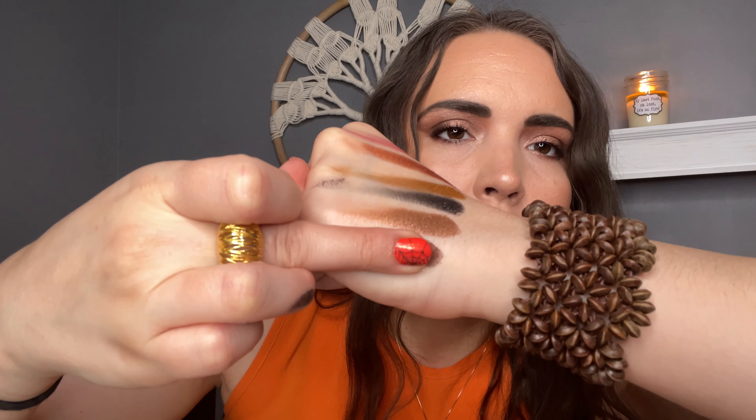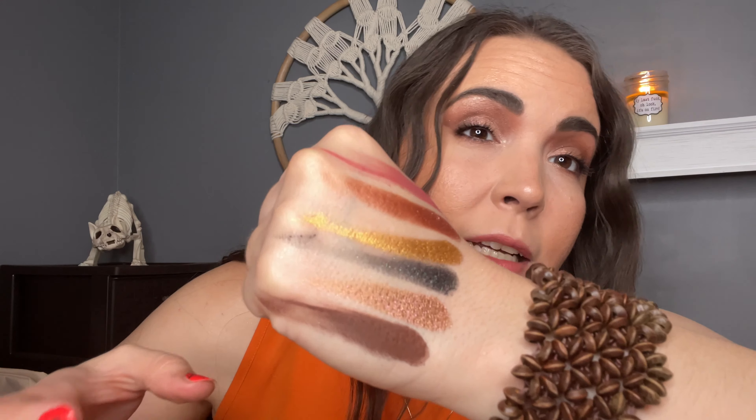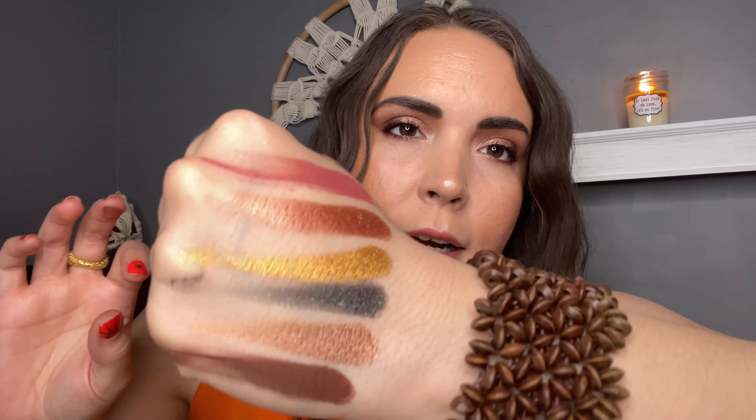And then last up in this row, you've got a dark brown, which is the shade Nocturne. While it swatches amazingly, I feel like it did kind of stick in certain areas on my eye and was kind of hard to blend out. So just something to note.